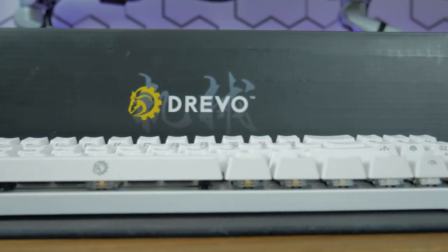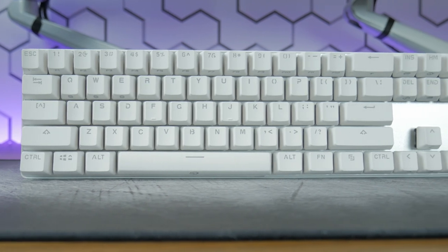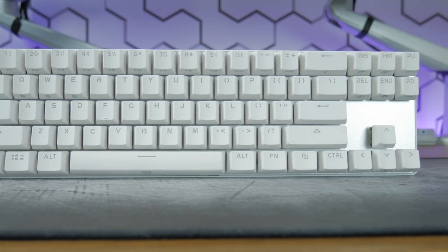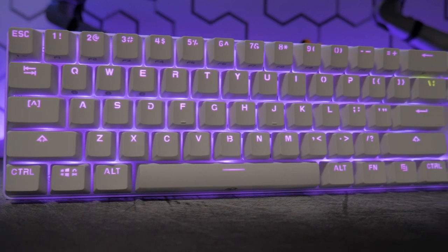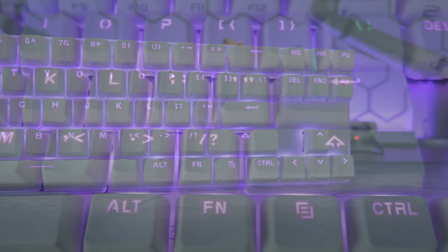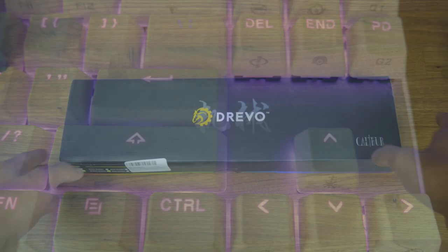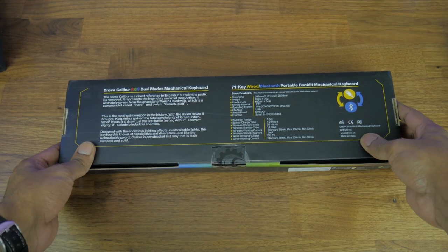Here entered the Drevo Calibre keyboard. The Calibre is a 10 keyless board without the function row, so basically it's a 70% board with the page up and page down rows and arrow keys, and as a bonus the Calibre was cheaper than the Ani Pro. I bought this keyboard from Amazon — links to the keyboard will be listed down below.